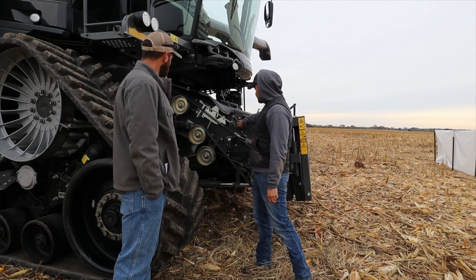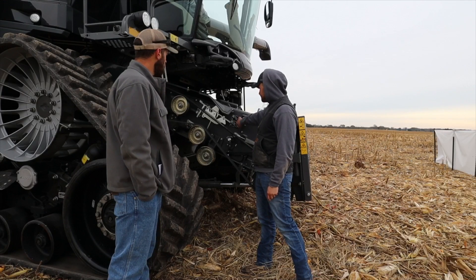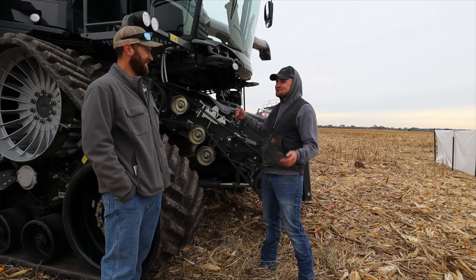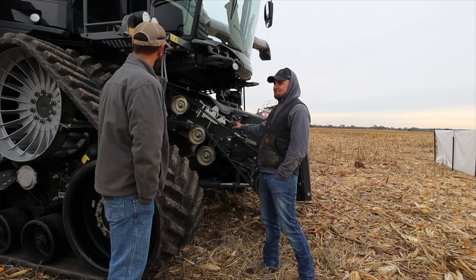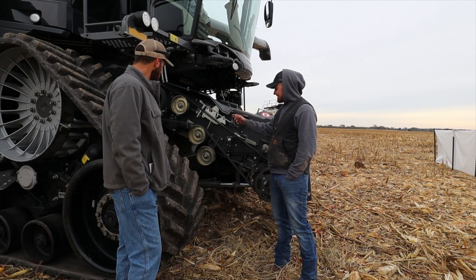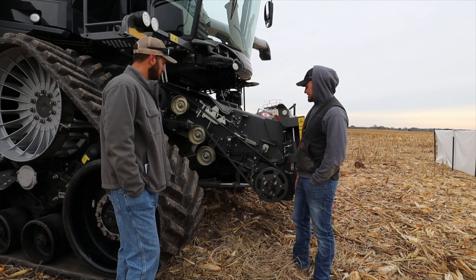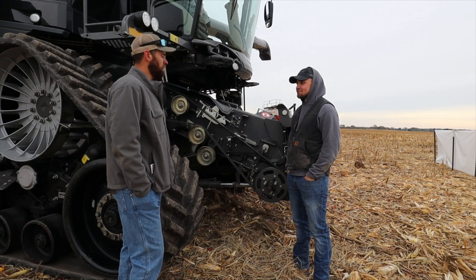We've got a diagram right here that shows you how to route it for high speed and how to route it for low speed. Pictures help everything — you don't have to go back through the operator's manual or make a phone call. Then you use this handle to make your tensioning adjustment. It's pretty quick, pretty simple — it shouldn't take more than a few minutes to make that adjustment.